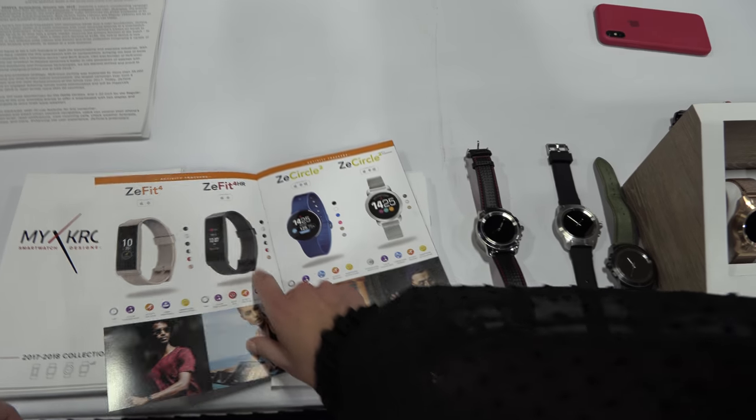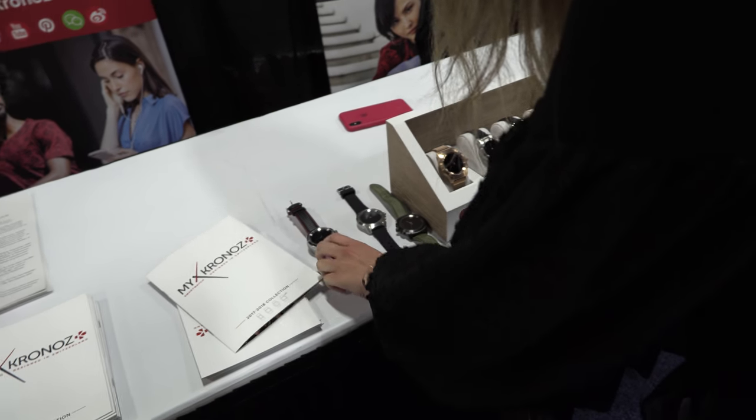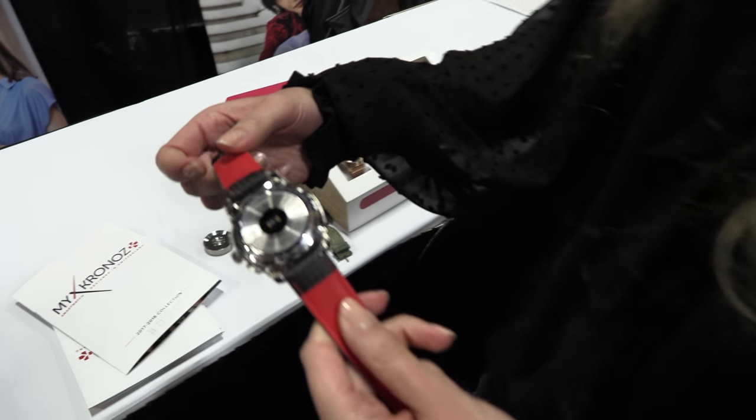Does it have heart rate? We have the heart rate version. Does the big one have heart rate? Yes, it has an optical heart rate sensor — you can see it here.